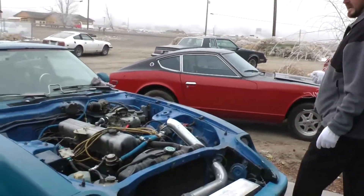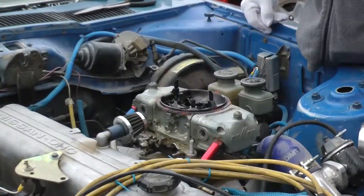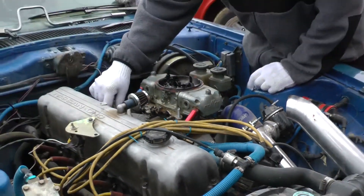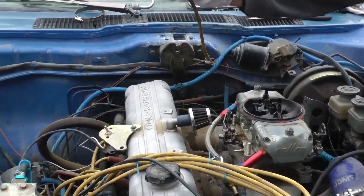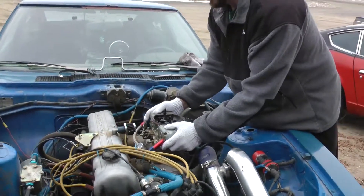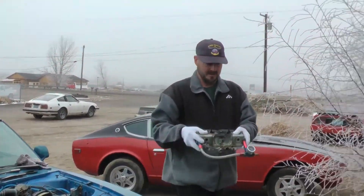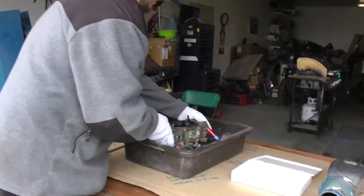I've already taken the retaining bolts holding the carburetor to the intake manifold spacer, disconnected the fuel line, disconnected the throttle, and disconnected the boost sensor — this is where the reading goes to my boost gauge right here. Now I'm going to pull the carburetor off and put it in our little work area.